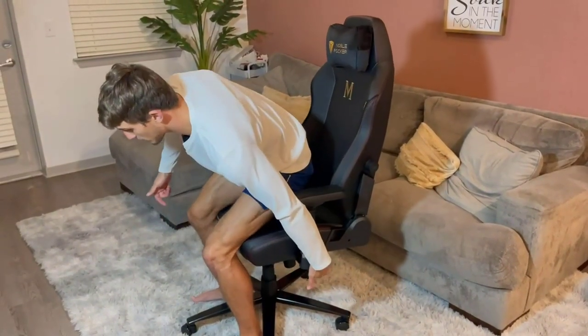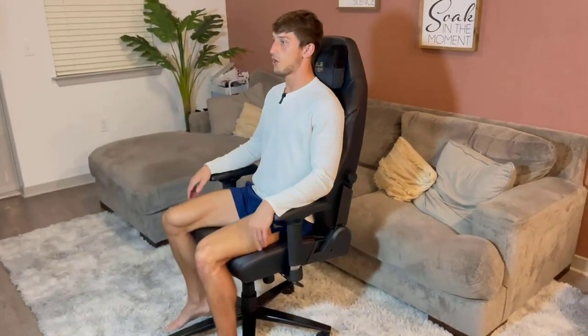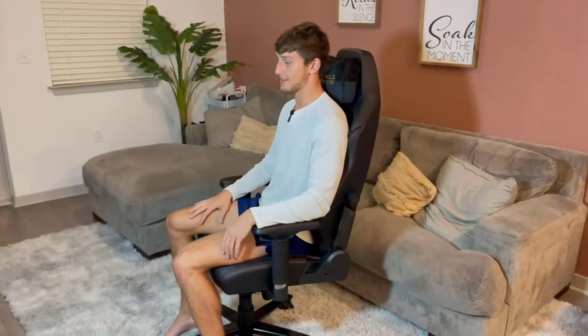Down below, we can adjust the height — standing up and getting it to a nice tall position. It is a high-back chair, so even being pretty tall, my entire back is supported. It really does feel like I could sit and game for multiple hours on end and feel comfortable.